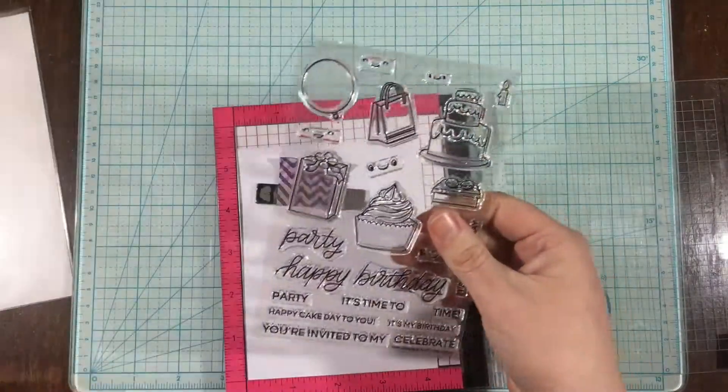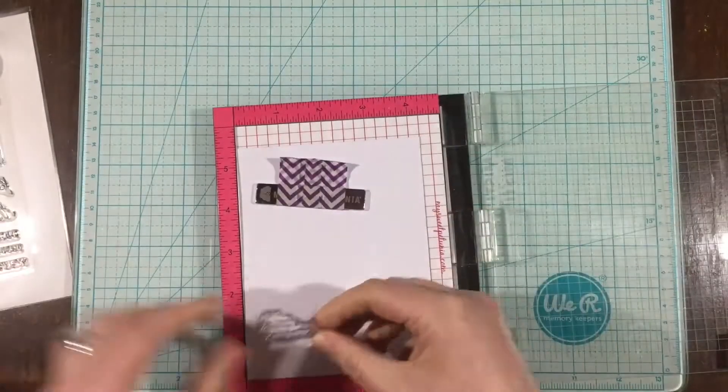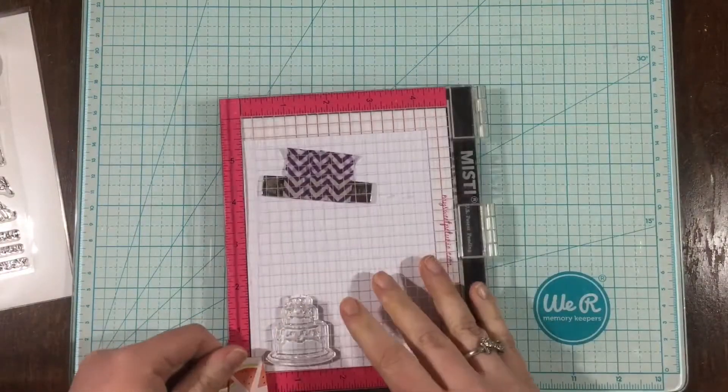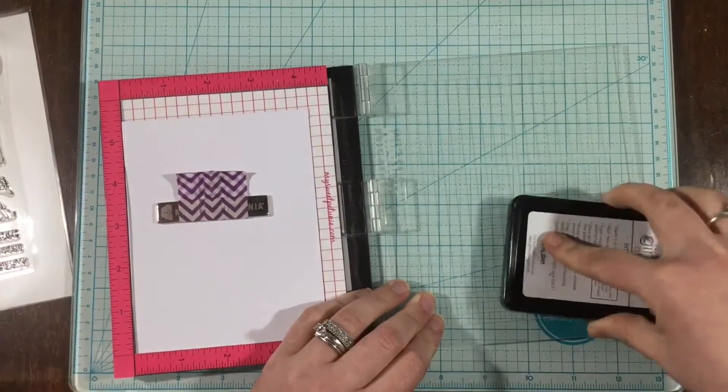Hey everyone, it's Linnea, and I'm back with a video for the Scrapping for Less shop. I'm going to be using the Heffy Doodle Partypalooza stamp set to create a spinner card. I've never made a spinner card before, but it's quite easy, and I super love how this card turned out.